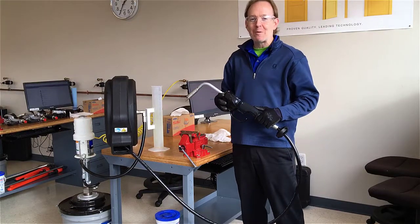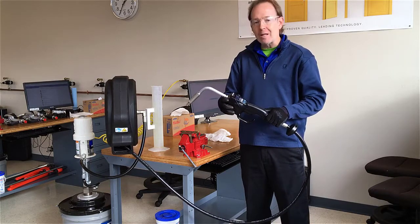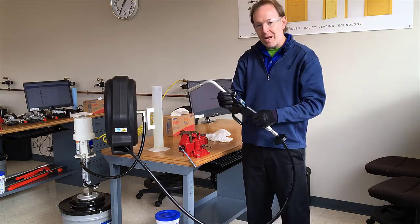Hello everybody, I'm Matt Henry with Graco's Lubrication Equipment Division. In this video we're going to talk about how to calibrate an LD Preset Meter. Come on in closer and we'll show you how it happens.